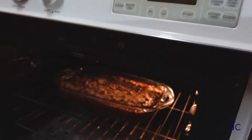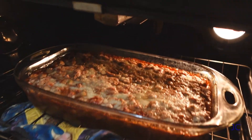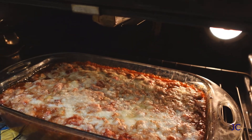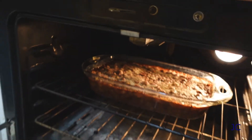Our kitchen timer is just about to go off — it's been 50 minutes, so let's see what we've got. It's been all bubbly, but not quite golden brown on top yet. We're going to give it about 10 more minutes and see how it looks.